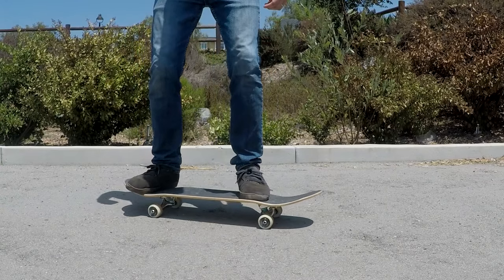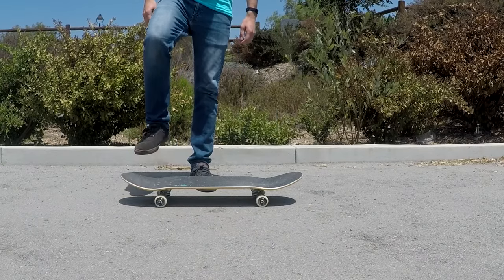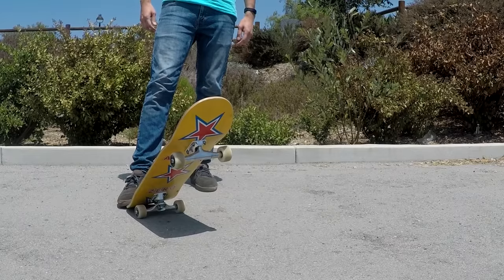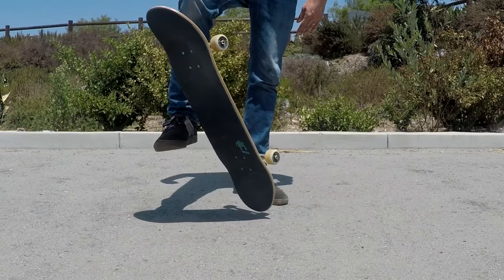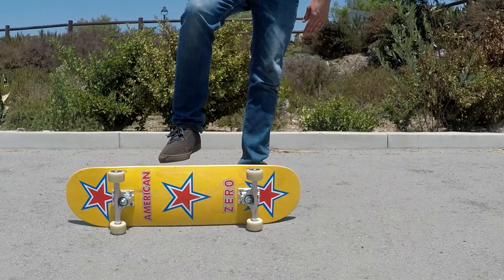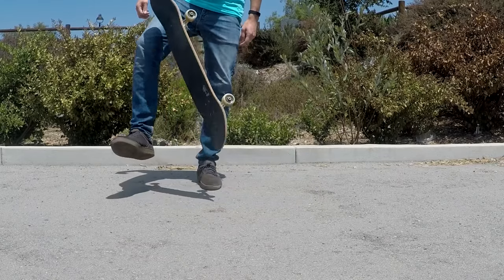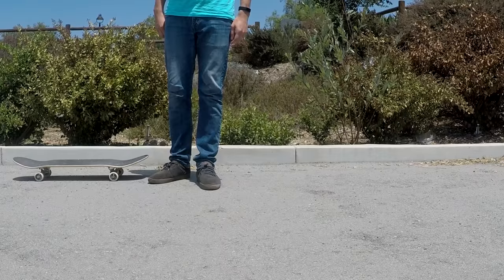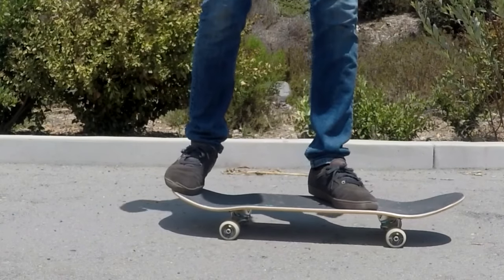Instead of slamming your back foot straight down, start understanding and practicing pushing down with your toes — not all the way to the ground — but pushing the board down towards the ground and away from your back foot as you jump off. Practice just this motion with your back foot: snapping the tail downward, but making sure that once you've given it that push you're not keeping your foot on top of the tail — it should be lifting upward.